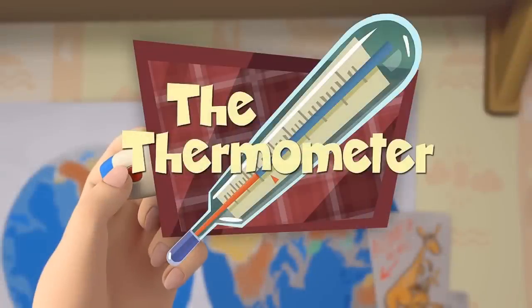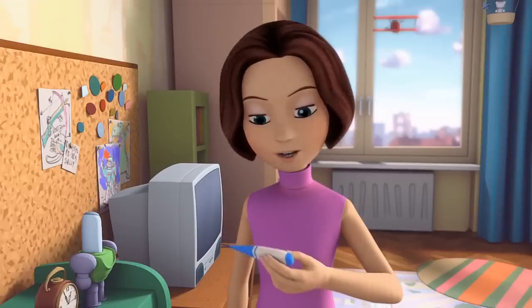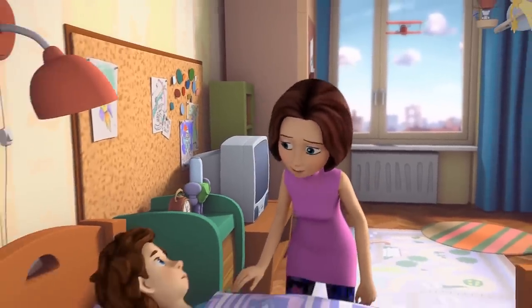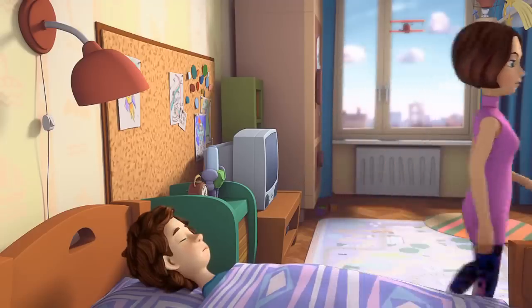The Thermometer. I can't believe the new thermometer isn't working. Tom Thomas, stay in bed, and I'll try and look for that old mercury thermometer.